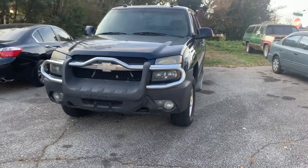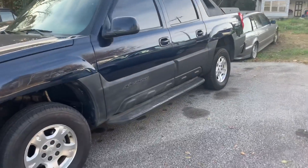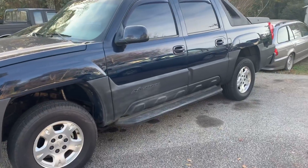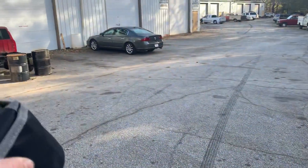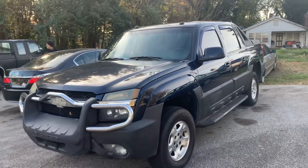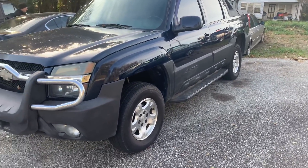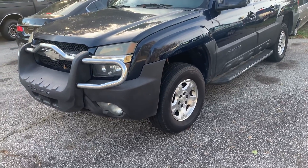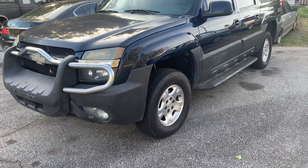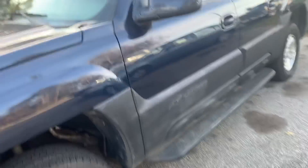Good morning boys and girls of the internet. I'm out here with our 2004 Chevrolet Avalanche and I need to move this thing because we've got a car in the shop that's going to come out, and this is in the way of how we're going to pull it up onto the heel. The car I've got in there has got a dead head so we're going to fix it, but we're waiting on parts. So in the meantime we're out here to crank up this Avalanche and I'll show you what we've got going on.